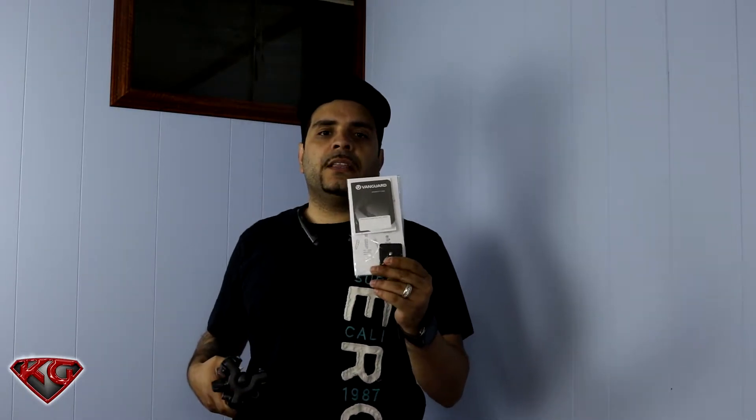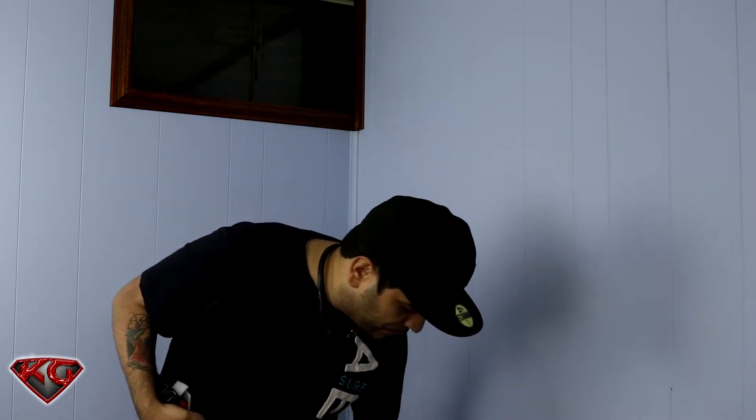The first thing that we see is the instruction manual and one quick release plate. Let's put this to the side and we'll take a look at that later.